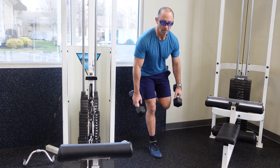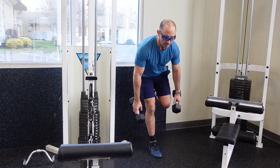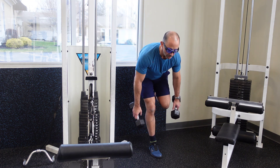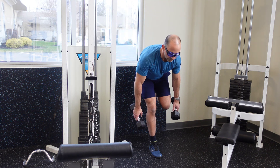As you get stronger, you can do more repetitions or you can hold on to heavier weights, dumbbells, or kettlebells to increase the intensity. Once again, this is a great way to work your hamstrings, your glutes, and your low back. Give it a try. Bye-bye.